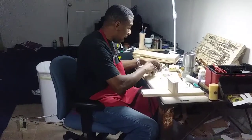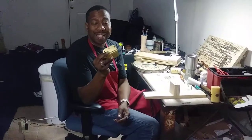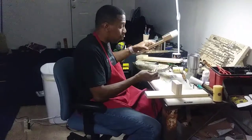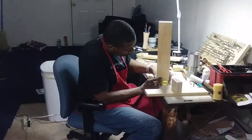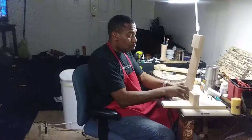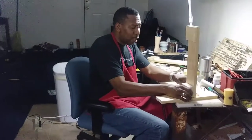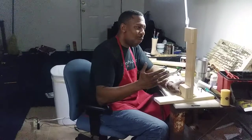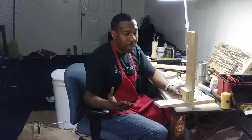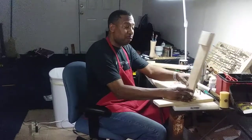I already have my hinges — I bought a brass door hinge. You guys can use whatever one you want, it doesn't really make a difference. I'm gonna go ahead and mark my holes off for my brass hinge and then start getting ready to screw that in. You can do this on any side, whichever side you want — left or right — it really doesn't matter, as long as it functions so you can open and close it.